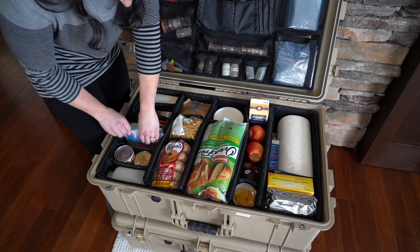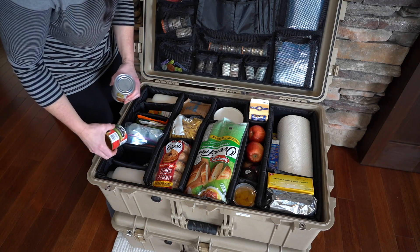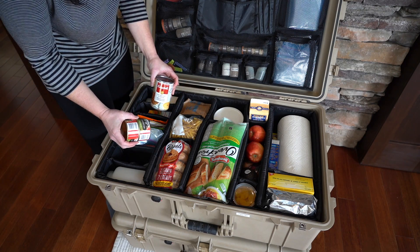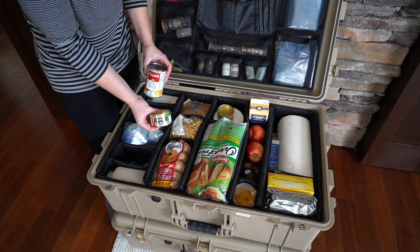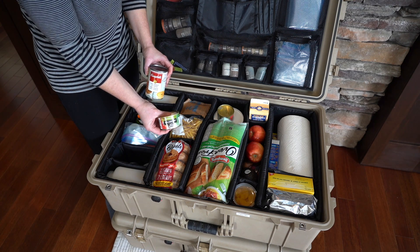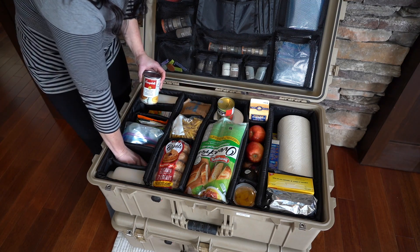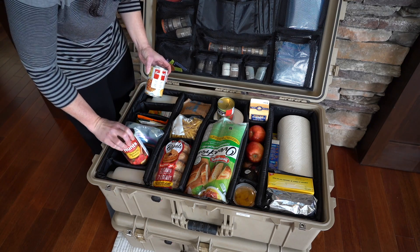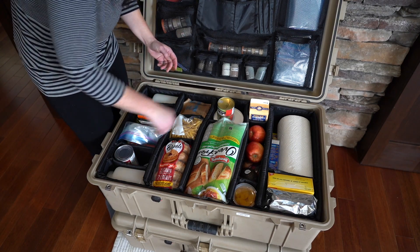And in this last section of this row we have more canned items — some soup, little cans of tuna which are great for salads or even just a sandwich. We also have more soup and a tomato sauce. But again you're going to carry what you like — maybe you want to carry canned tomatoes or something else.